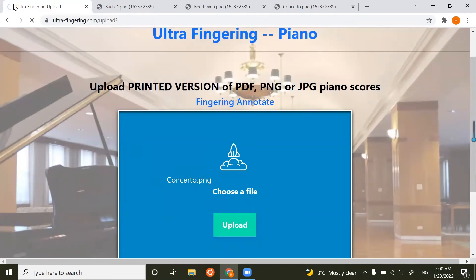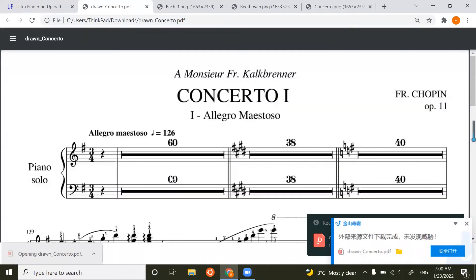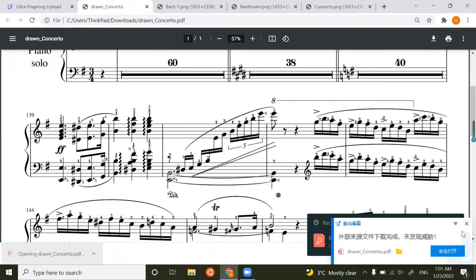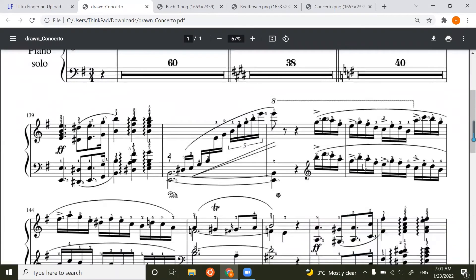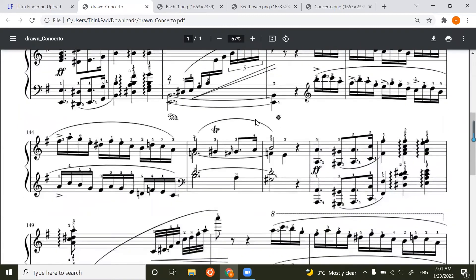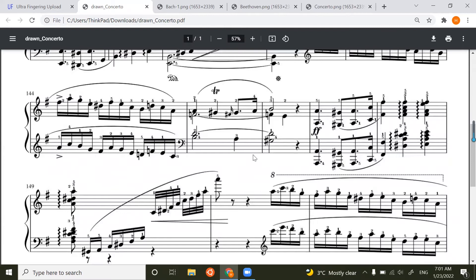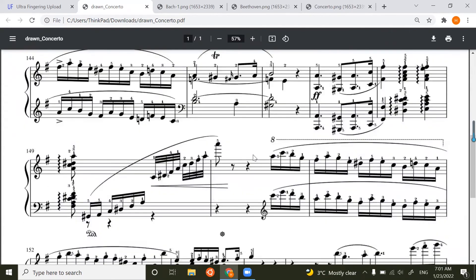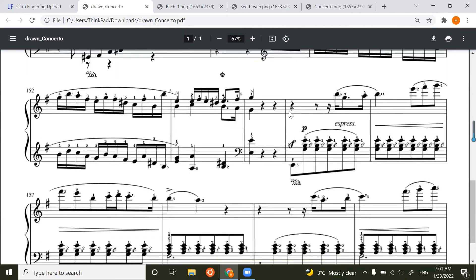Now you can see it's processing. It's finished processing — we just click to open. You can see that all the fingering is marked here. This is very good fingering because it is trained with machine learning and some very advanced logic operations, so this is a very good fingering you can definitely use.